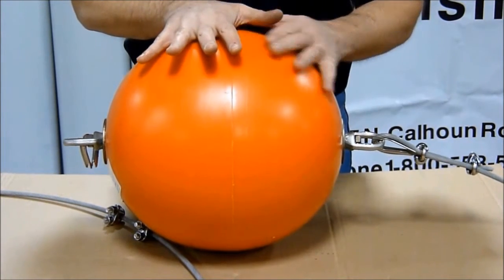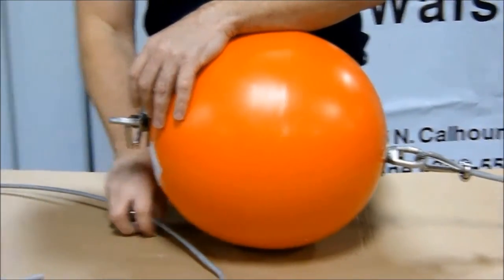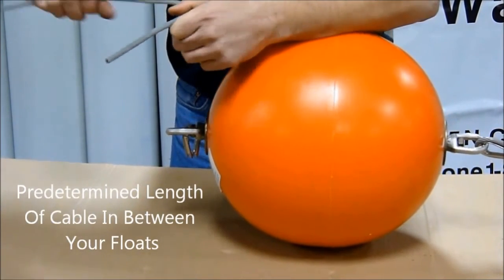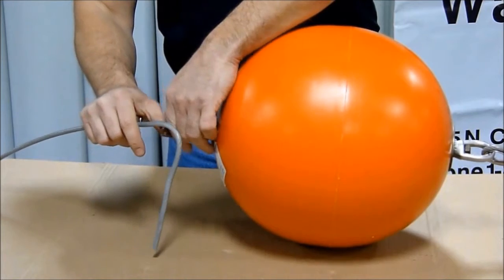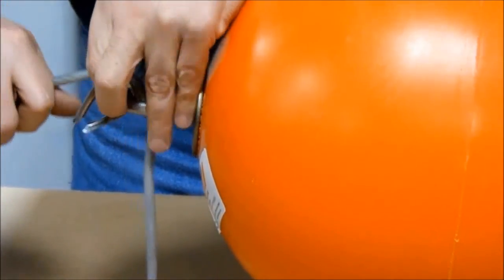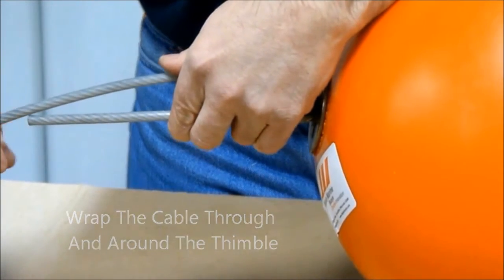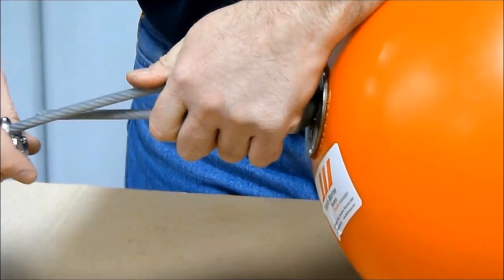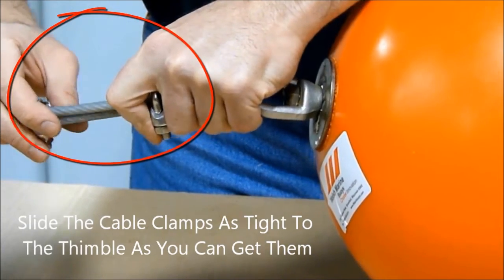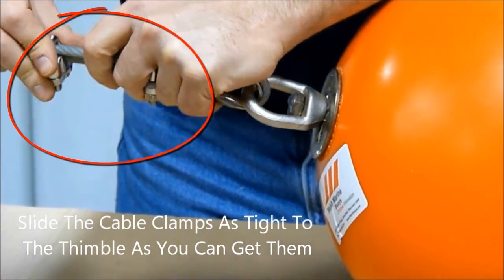On the swivel eye model, I have one end preassembled, and I'll demonstrate the other end assembly. You start with a predetermined length of cable in between your floats. Apply the thimble to the end of the swivel. Wrap the cable through and around the thimble, and then simply slide the cable clamps as tight to the thimble as you can get them.